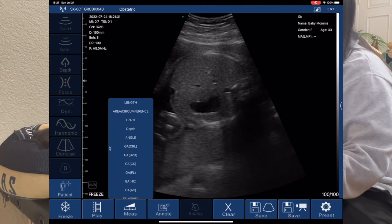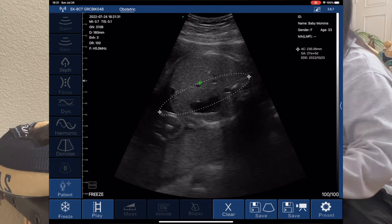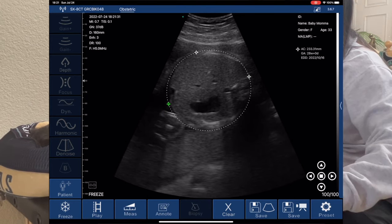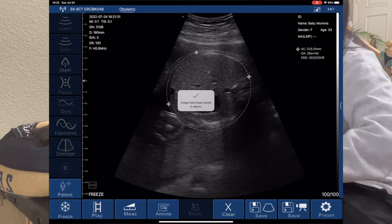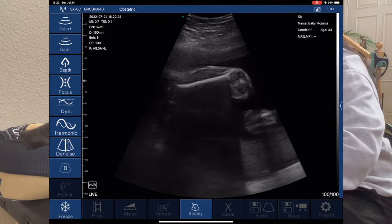Moving forward to baby being around 28 weeks, we can see the abdominal cavity very clearly, as well as the umbilical cord and the femur length.